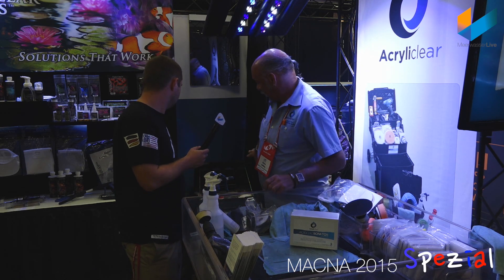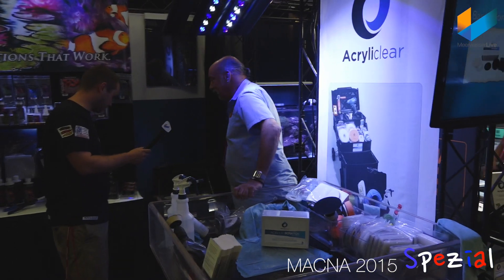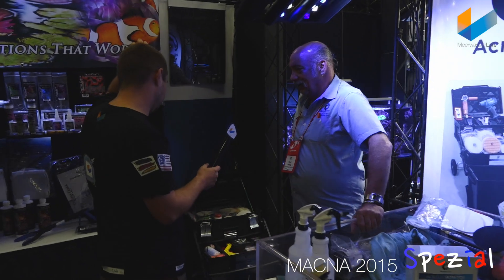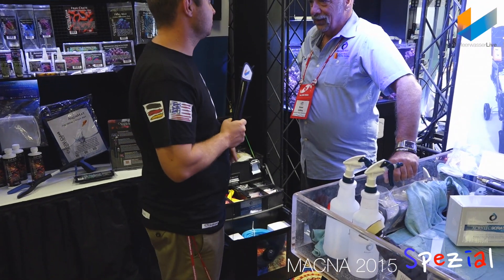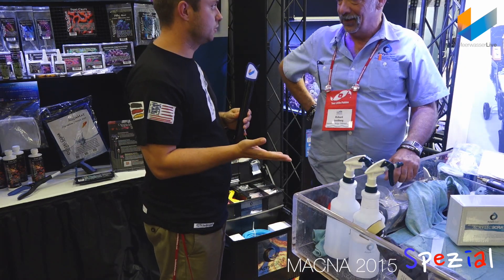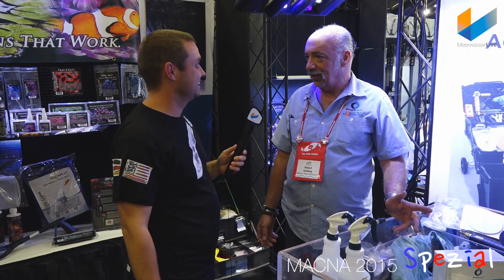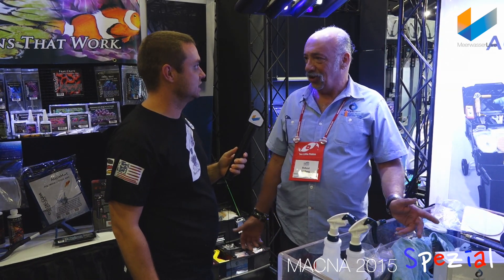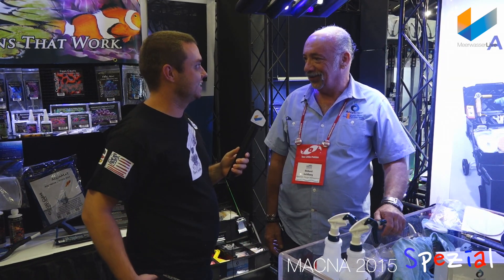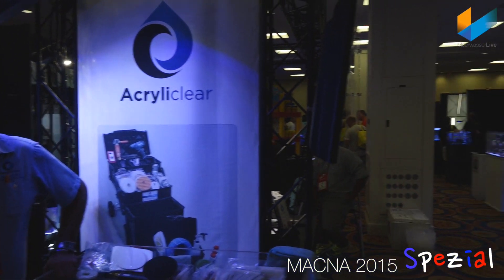It was very interesting to see how you removed the scratches — it was my first time to see this. Thank you very much for the demonstration. Thank you. Hope to see you soon. Should I mention Niklas? In Germany this is available through Econlux. That's our next video — for the LEDs. Thank you very much. Bye.